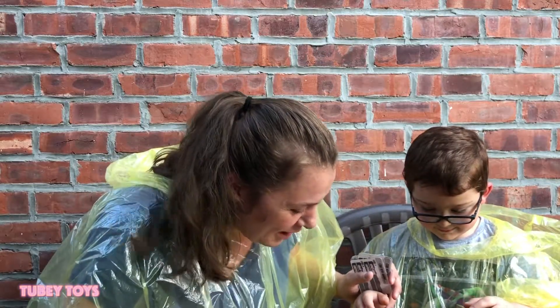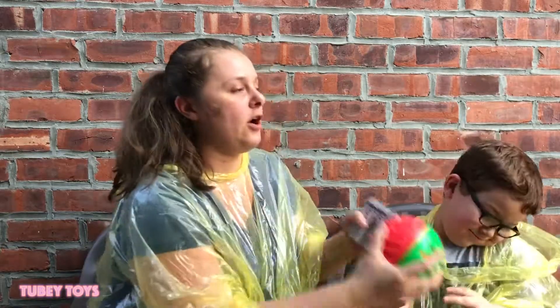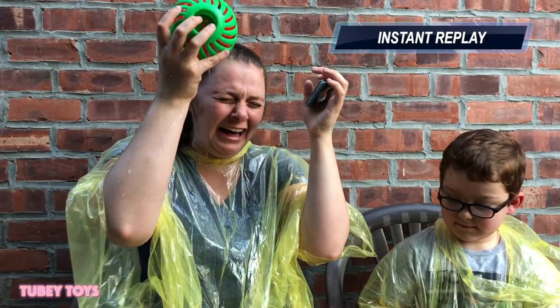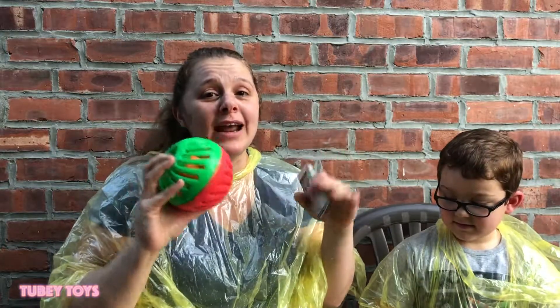Good thing you're wearing that stuff! Name a sport. Soccer. Yes, soccer. Someone gets splashed — it feels so good right now. I am totally done.